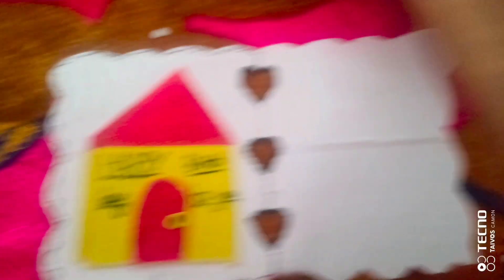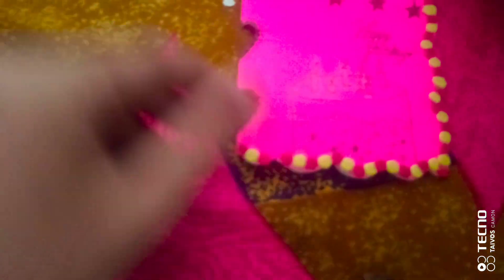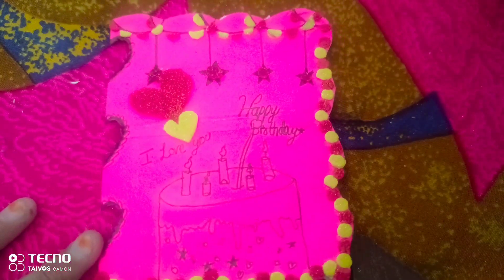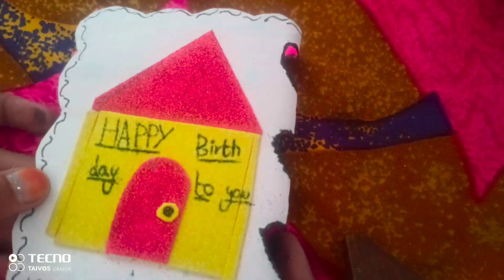I am going to decorate the inside of this card. I have colored it inside. Now for the other side — I will decorate it there too. I know it looks a little childish, but it's okay. If we open it, there will be a little 'Happy Birthday to you.' I will put all my wishes for my dad. Finally, a card is made! I have written words for my father, a house, and 'Happy Birthday.'